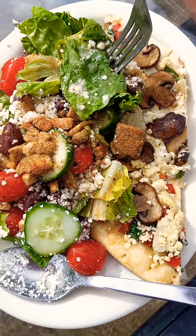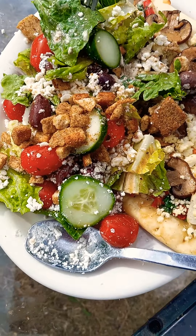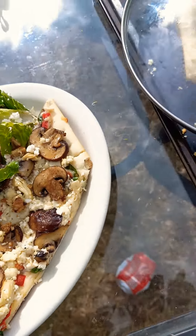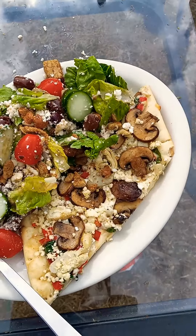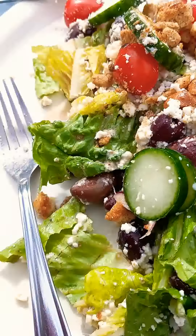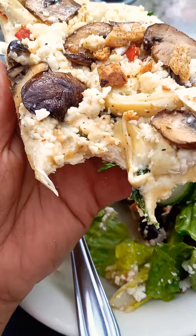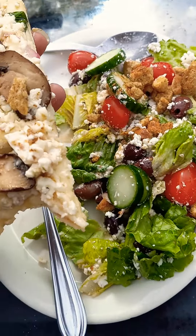Day four — barbecue made on a wood stove. Got a Greek salad and a delicious pizza that I made. I'm gonna enjoy this right now. Definite success!